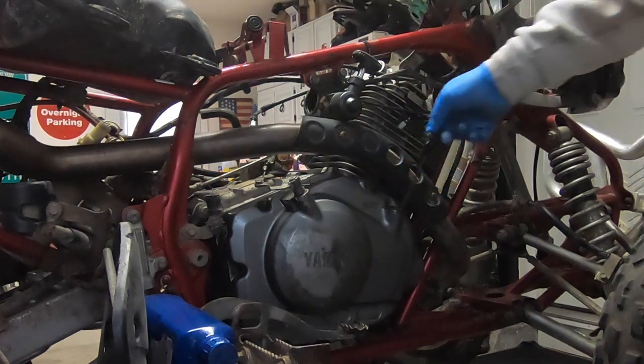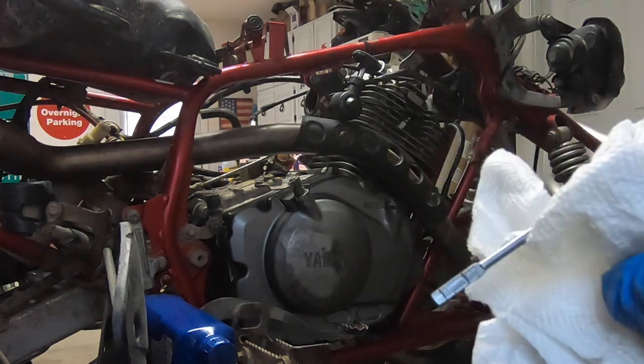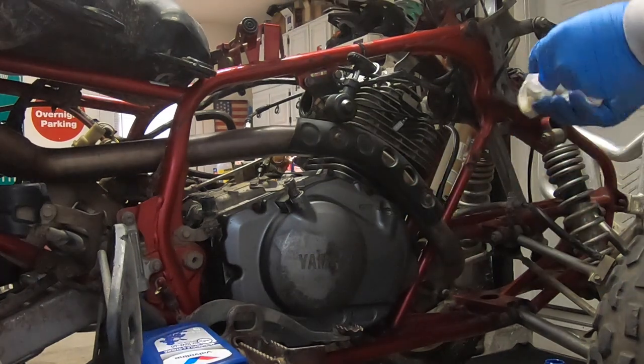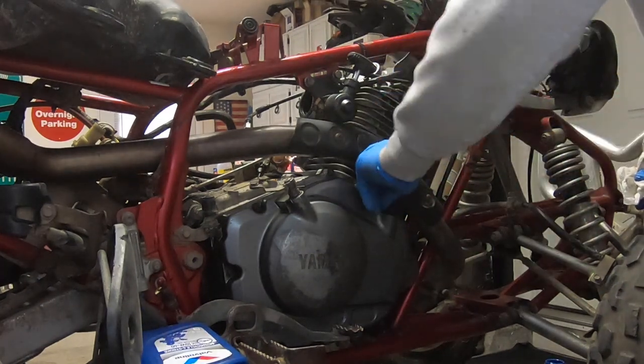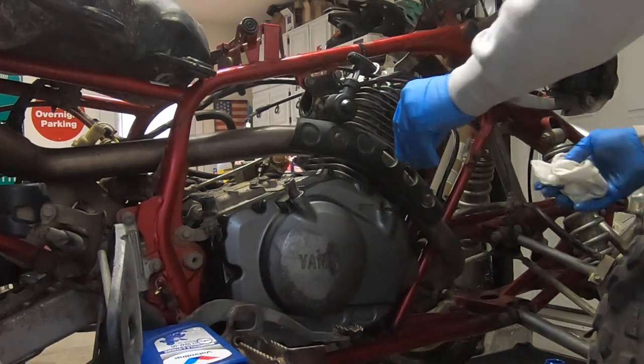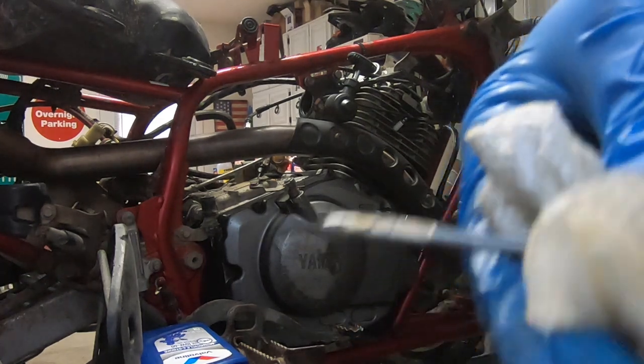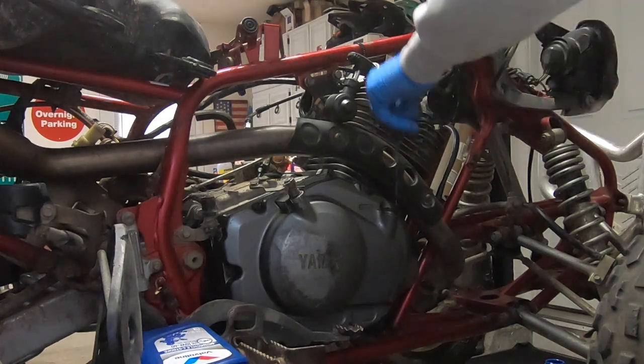Alright, I got the quart in and as you can see it's not showing up on the stick. So let's add more and check it now. We're right in the middle. This is a thirsty engine - it took almost two quarts.